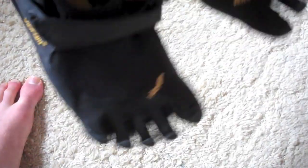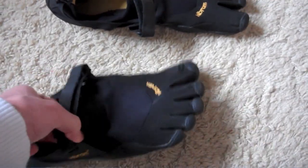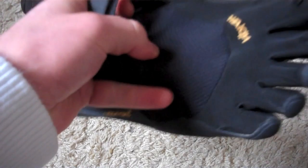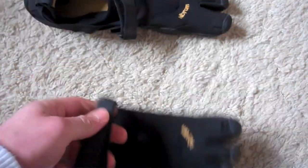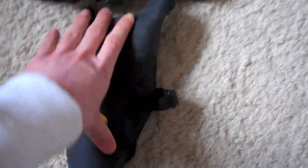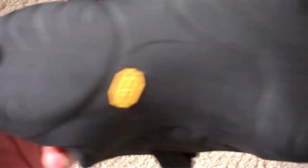First off I'll show you my pair. I got the KSOs — that stands for 'Keep Stuff Out' — and instead of being open like some others, they have this bit of meshing and a strap to keep it on your foot. They're extremely flexible, roll up into a ball with no issue, really durable, and loads of grip on there.